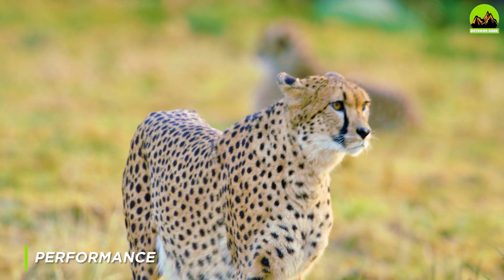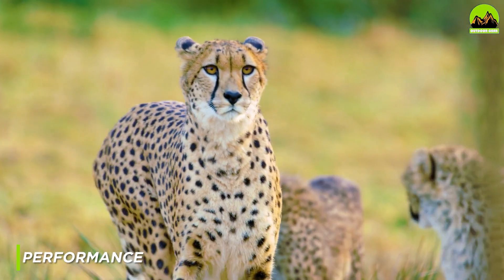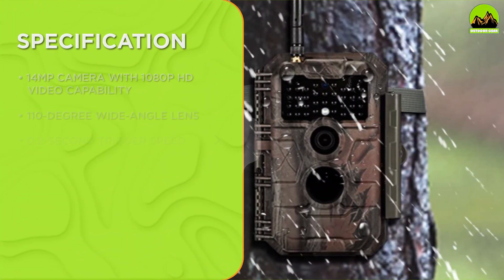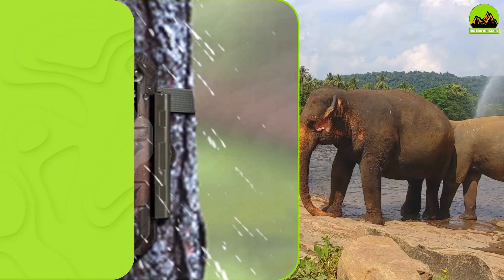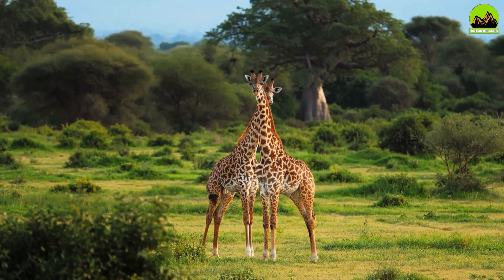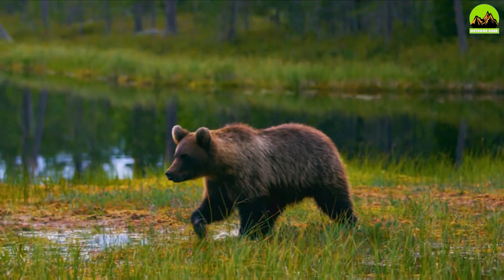The Guard Pro E6 trail camera boasts a lightning fast trigger speed of just 0.2 seconds, which means you won't miss a single shot. It also features a wide-angle lens that captures a 110 degree field of view, allowing you to capture more of the action. The camera captures 1080p HD video and 14 megapixel images, ensuring that you get clear and detailed footage every time.